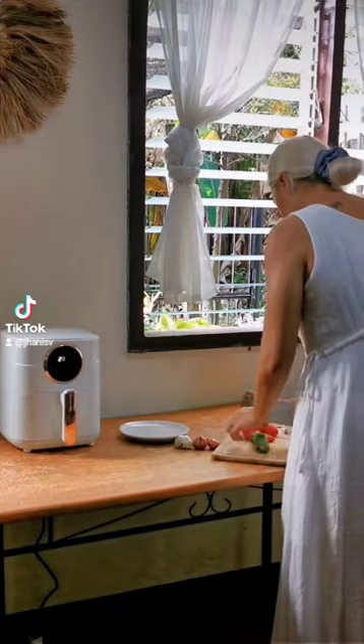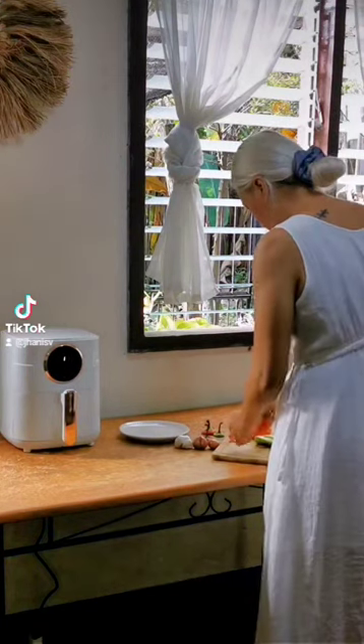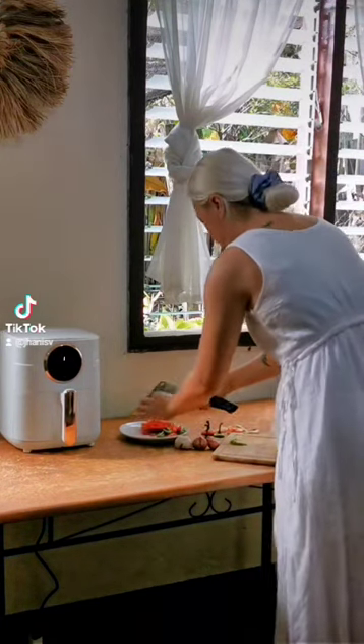While the bread was cooking, I started prepping the aromatics for the pasta. This is just garlic, onions, and red and green bell peppers.